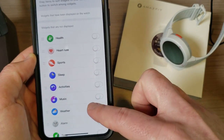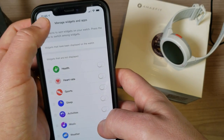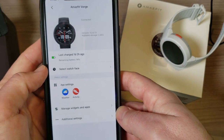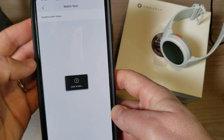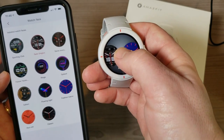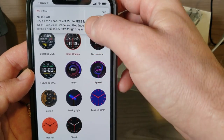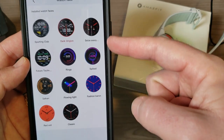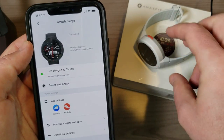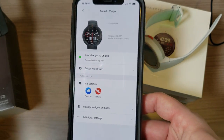Under manage apps and widgets you can turn off apps you don't want on the watch. There are also additional settings for ROM updates and test notifications, and that's where you'd unpair the watch. For watch faces: if I hold down the watch face I can change it, and you can also download more watch faces online — I'll leave a link in the description. It comes with 11 built-in watch faces. You plug into your computer, drag and drop the watch face file to add more.